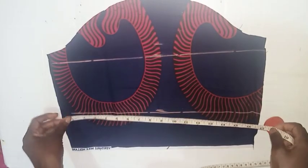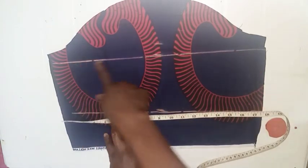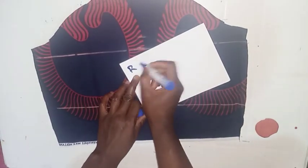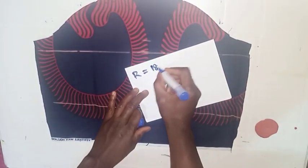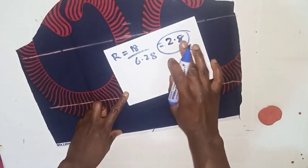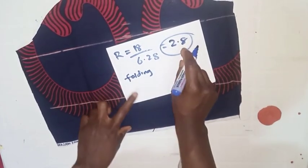Next, I'll be measuring this part — here I have 18 inches, and here I have 17 inches. I'm measuring this so I can calculate the radius of the flare I'll be attaching. I'll use the 18 inches to calculate the radius. After measuring, we calculate the radius: 18 divided by 6.28 — we are cutting a full flare for the sleeve — and the answer is 2.8. If you're cutting a half flare, you divide by 3.14.